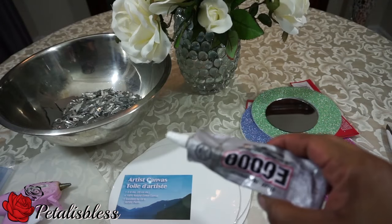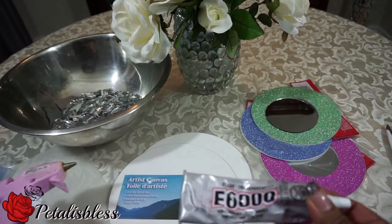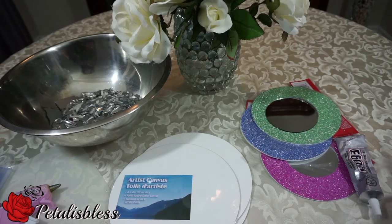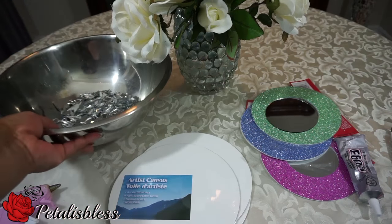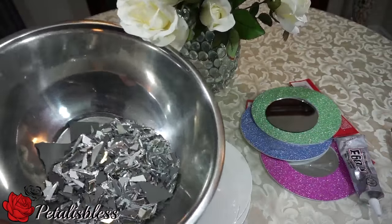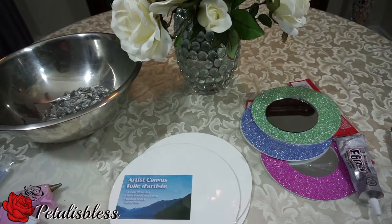I'll be using E6000 glue and my glue gun, my scissors, and of course the glue sticks. And my broken mirror pieces I have left over — I'll be using these today. All right everyone, let's get started!